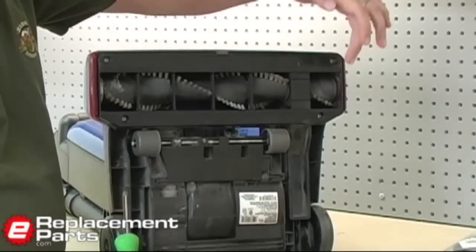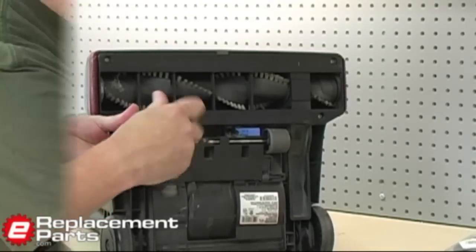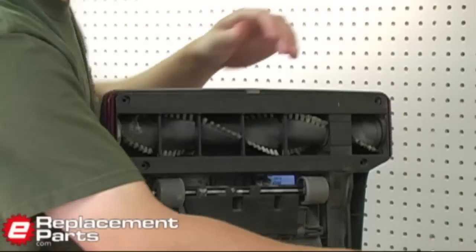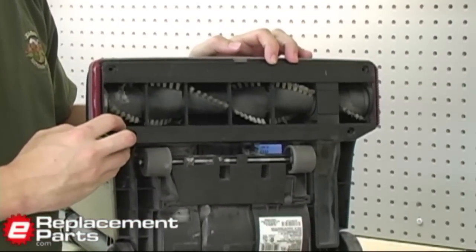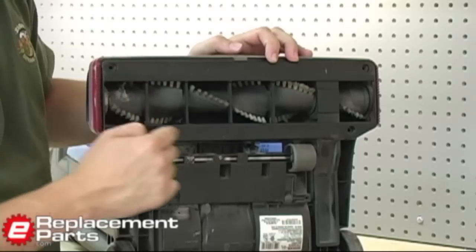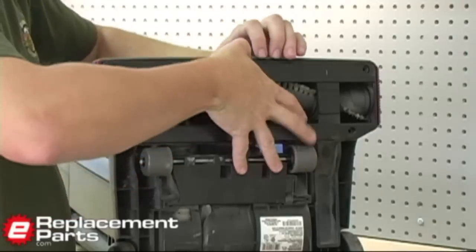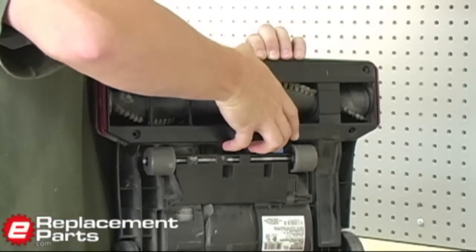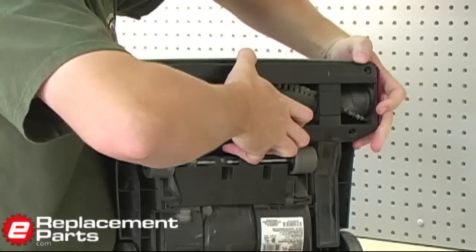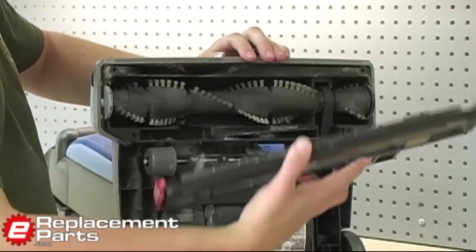There are four screws here I need to remove. Now, with those four screws removed, I can remove this plate right here. On my vacuum there's a little tab I have to press down on in order to remove this plate — right in the center here, I just press down and pull out at the same time, and now this piece comes right off the vacuum.